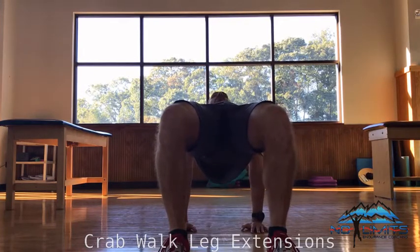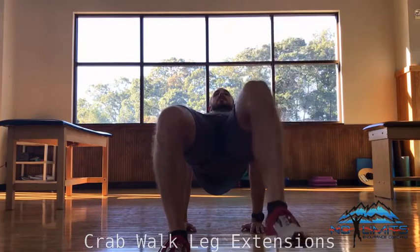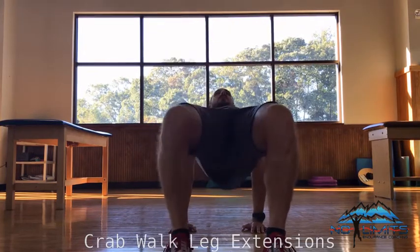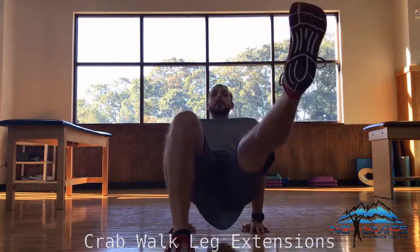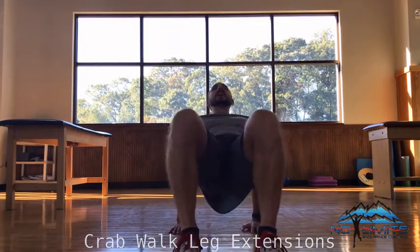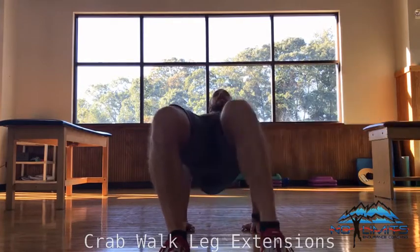From here we're going to straighten and extend one leg. I'm going to flex the foot directly to the front of the room. Bring it down, and then the other leg — extend. I'm trying really hard to not let my hips drop as I extend. My hips aren't dropping, and I'm also not allowing my hips to sink and turn as I extend.